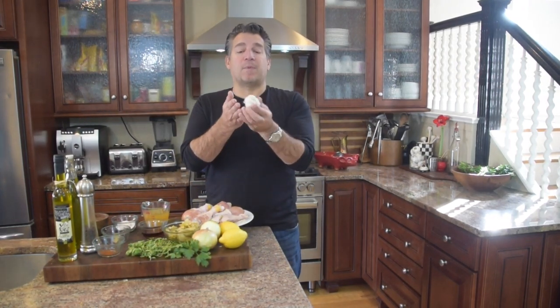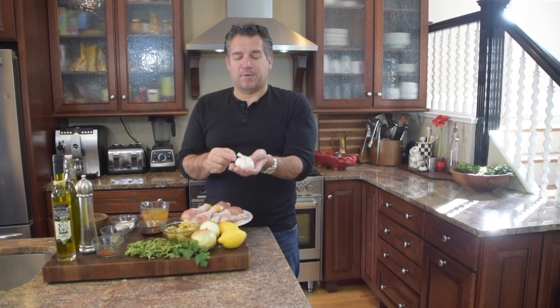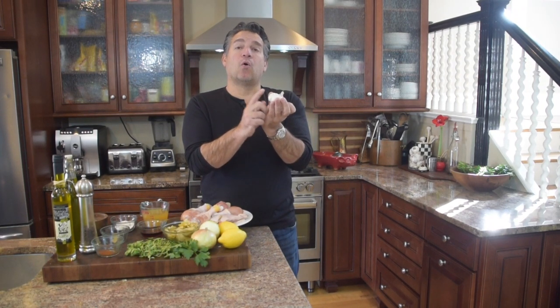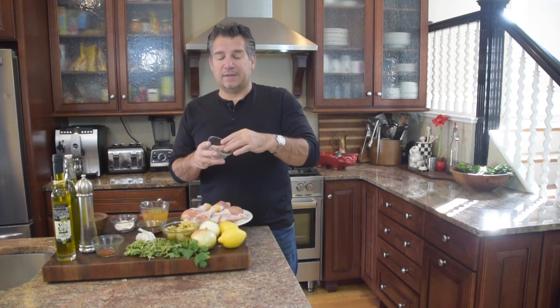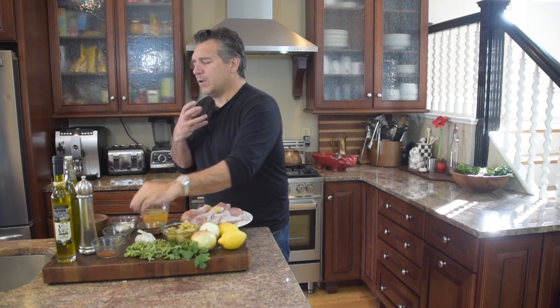Garlic — we're going to only want one clove. We should have this whole bulb, but we're going to want just one clove of garlic. We're going to want one bay leaf. A bay leaf is very earthy, so it gives you that really nice base to any types of stocks or stews — a very important ingredient.